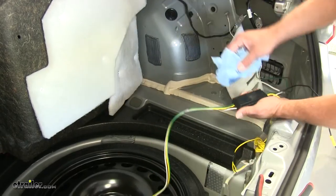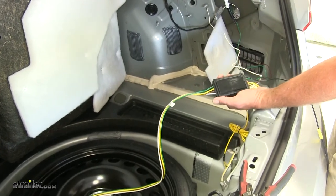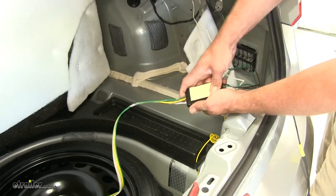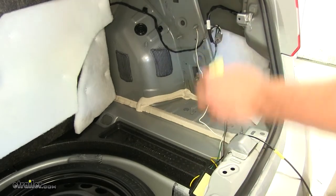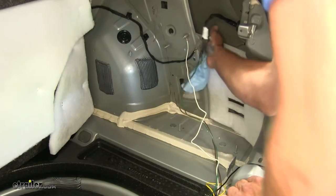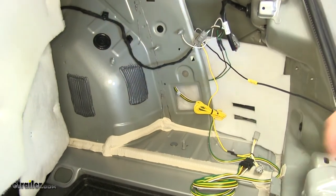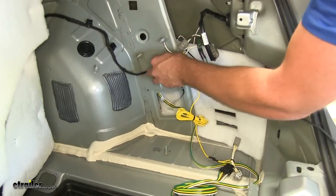With all of our connections made, we'll get our box mounted into position. We're going to use some rubbing alcohol to clean the back of that off, and we'll stick our double-sided foam tape to it. I'm going to mount that right on the back side of this metal surface here — a good flat surface — so we're also going to clean that off. It's also going to allow us to get a zip tie around the box to hold it in place. Once you've got that stuck in place, we'll use the longer zip tie that came with our kit and go all the way around it using those two holes.